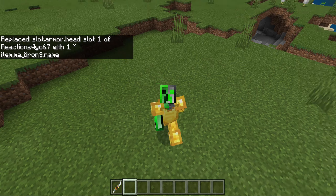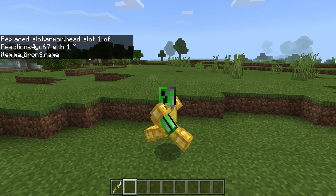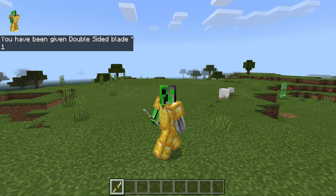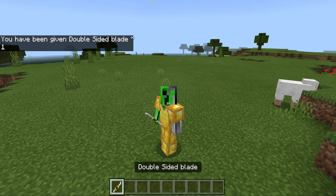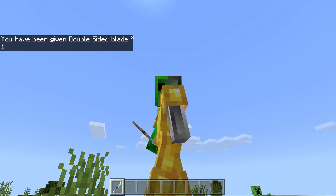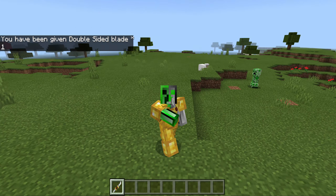It's gonna be awesome. You're gonna have to left-click, just like the double-sided blade, and another will be added. Shift and they'll go in your inventory. There's some power, so guys stay tuned for this awesome add-on review. I'll see you guys in the next video, bye!